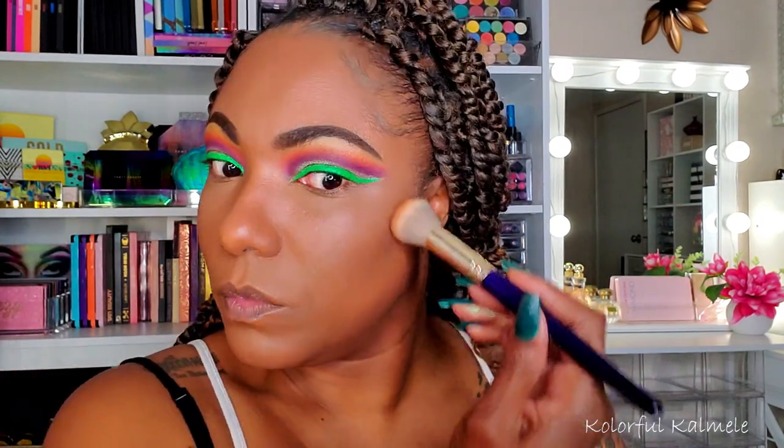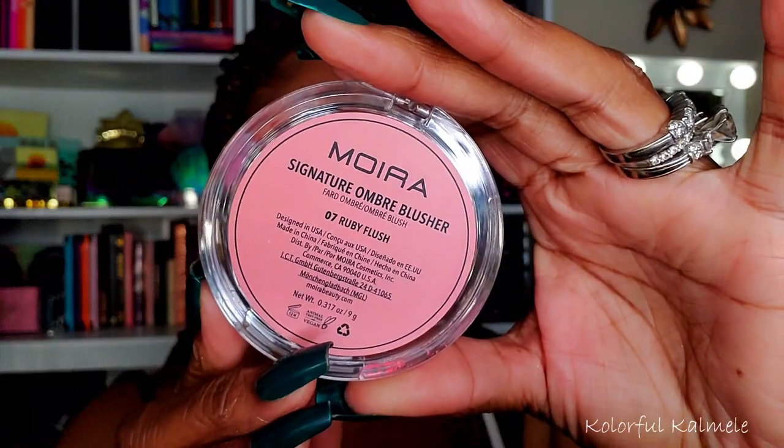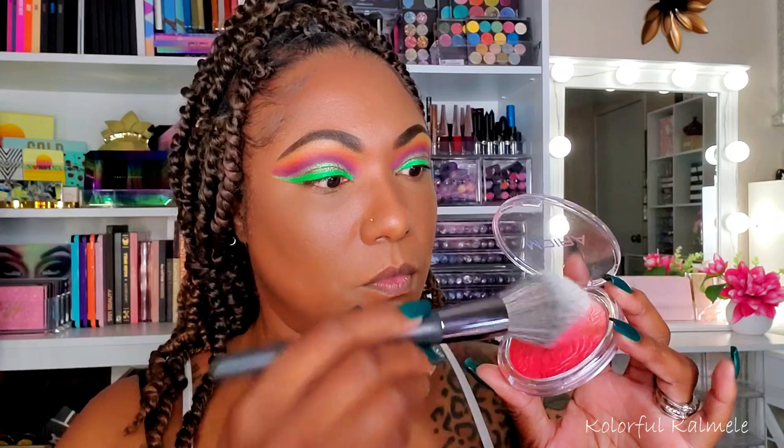Going in with the LYS contour shade, tapping it in the areas I'd typically contour — cheekbones, forehead, chin, and a little on the sides of my nose using residue from the brush. It works great as a contour for me. These Moira blushes — look at that pigmentation! Very nice, very pretty.